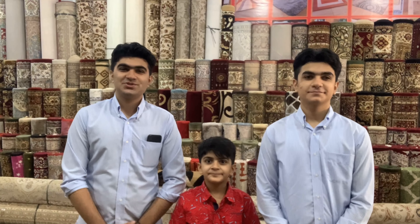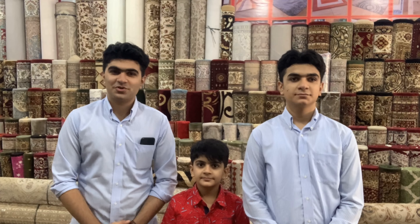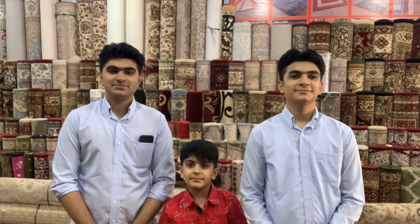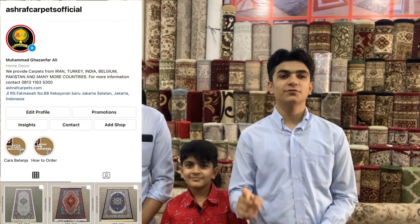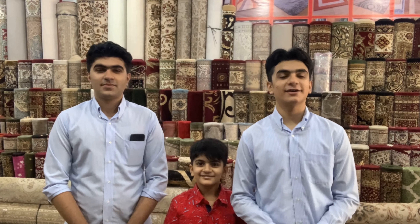Thank you so much guys for watching our video — this took a lot of time to make. Thank you for all the support. Please don't forget to like, share, and subscribe to our YouTube channel. Visit our website at www.ashrafcarpets.com, follow our Instagram at Ashraf Carpets Official, and if you want to order via WhatsApp, you can contact us on 0813-1649-5300. Once again, thank you so much. Bye!